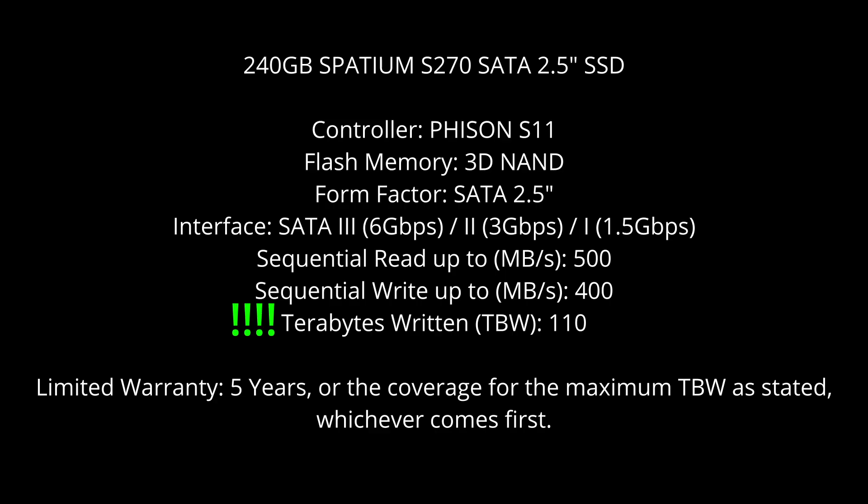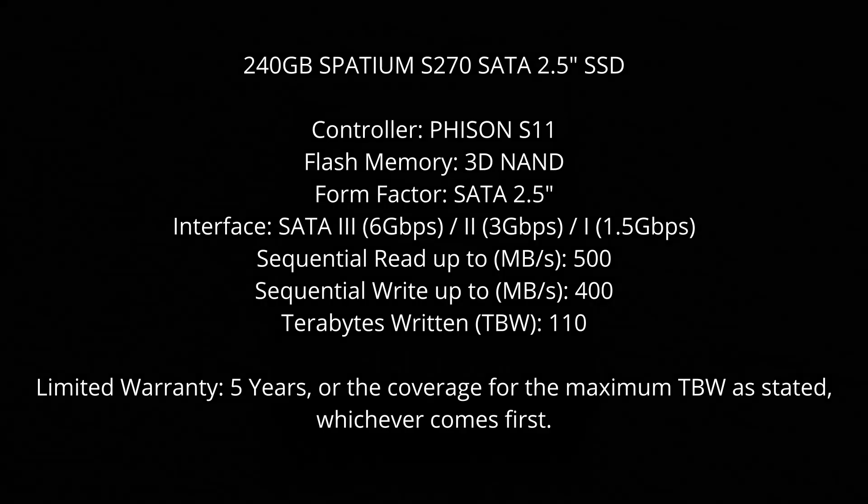Of particular interest is the terabytes written, or TBW rating, which is 110. This is quite high for a budget drive — most other 240 gigabyte drives I have have a TBW rating of 50 to 80. And the fact that the warranty period is also five years, or the TBW limit whichever is reached first, is quite phenomenal for a drive I bought for £11.99.